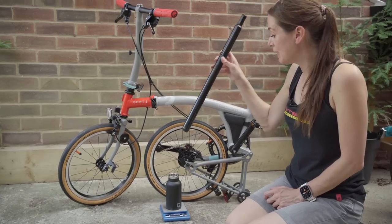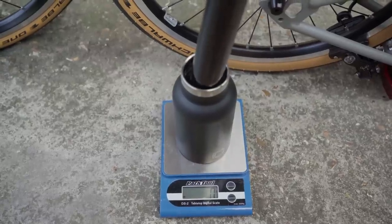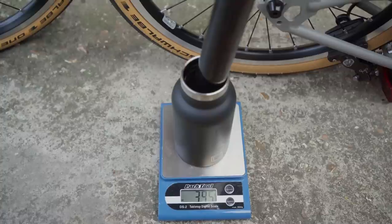The weight of a standard seatpost with a bun in black, according to this scale, is 395 grams.